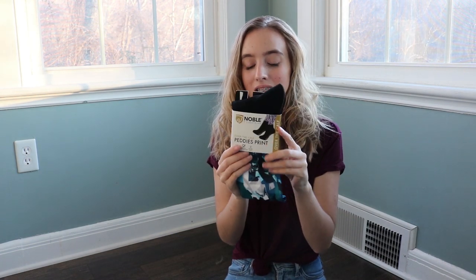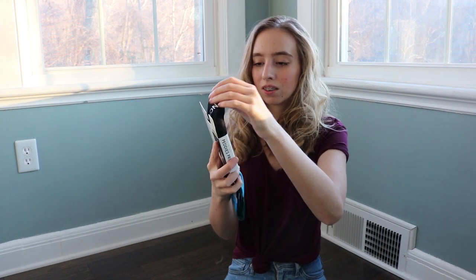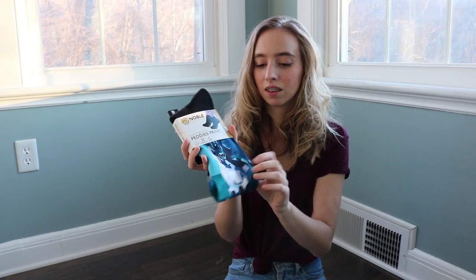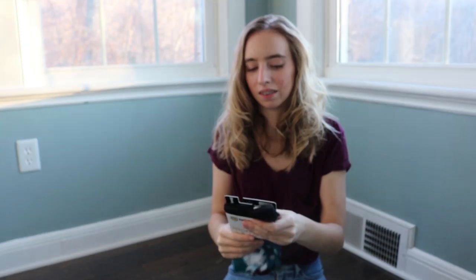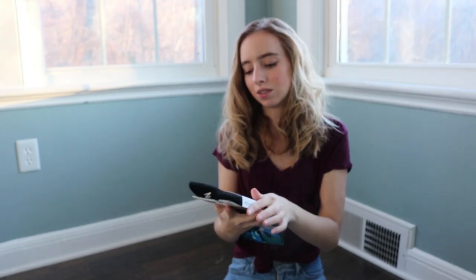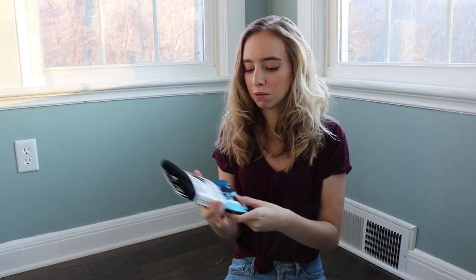Next up are a pair of Noble Equestrian pettis. They're thicker at the foot and then a thinner material along the calf. They're kind of just this abstract horse pattern, and these are also a one-size-fits-all. I love the pettis — I already have a couple of pairs. So that's all for the grooming kit.